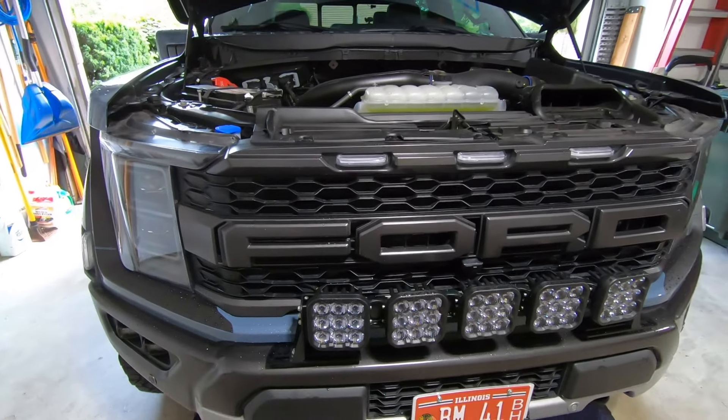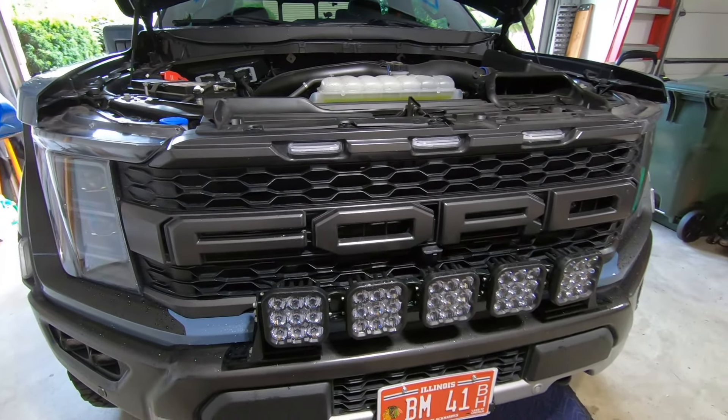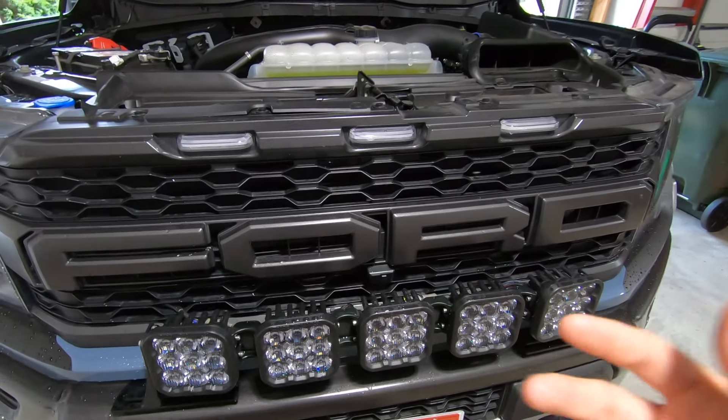All right, good news is we have truck parts to install today on the Raptor. The bad news is it's 90% humidity and the parts we're going to be installing require us to crawl underneath the truck. So we're going to get a bit sweaty here, but it's fine. The show must go on.